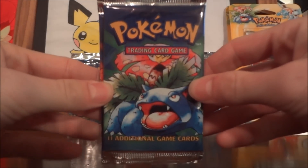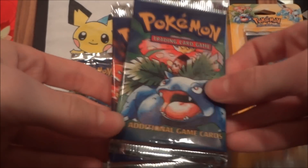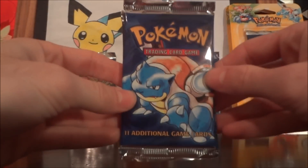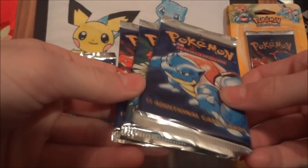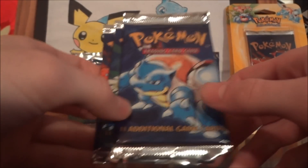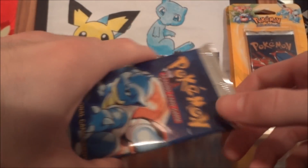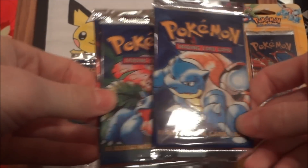They changed the pack design substantially, putting 'Trading Card Game' at the very top and changing the bottom to read '11 additional game cards.' These unlimited ones came with shadows. They were a lot happier with them and mass produced them — absolutely mass produced them. There were so many that they were sitting in warehouses all around the United States and in other countries they were sold in. That's why you can still find these boxes and packs fairly easily on eBay, Amazon, and other trading card game websites. Prices have gone up substantially, around ten dollars a pack.